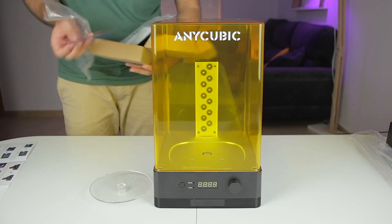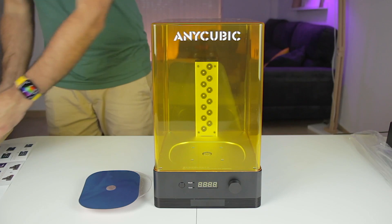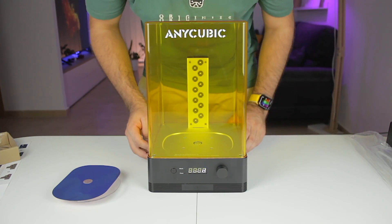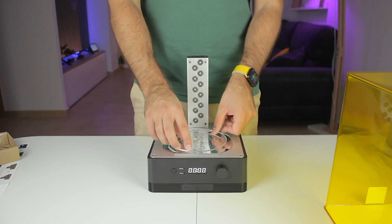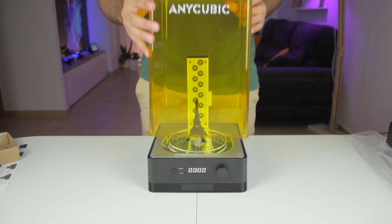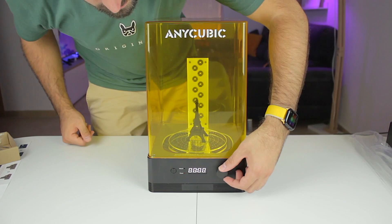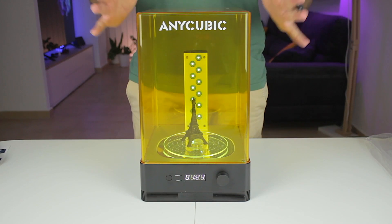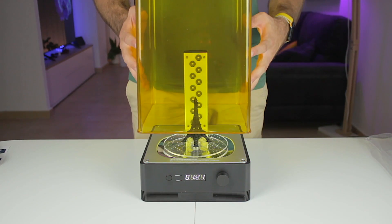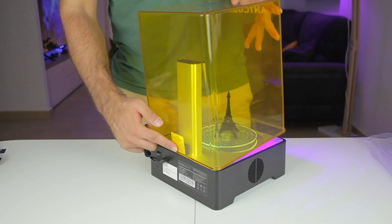While the print is running I set up the Anycubic Wash and Cure 2.0 so it'll be ready when the print finishes. First we plug it in and turn it on. There's a button to select the mode. We peel one side of the reflective sheet, store the template on top, place the print, select cure mode, set a time — for example two minutes — and click the wheel to start. The curing station has a safety feature: when you remove the cover it automatically stops and starts beeping; the sensor is at the back.